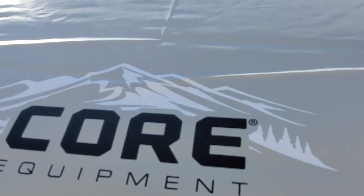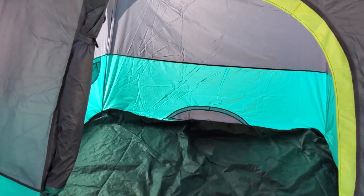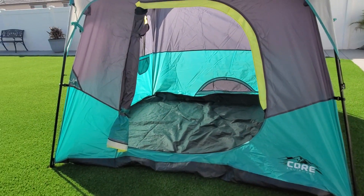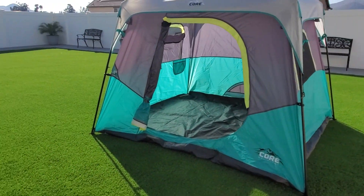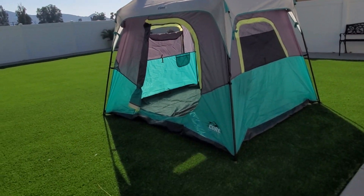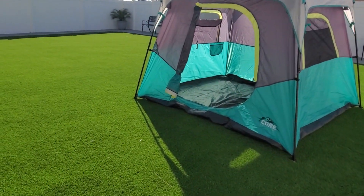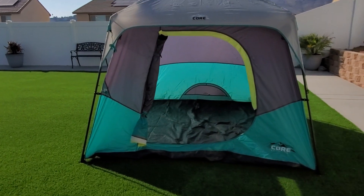That's it — it's called the Core Equipment. It took me just a few minutes to set up by myself. Usually it's quicker if there are two of you pitching the tent. This is the Core Equipment four-person tent.